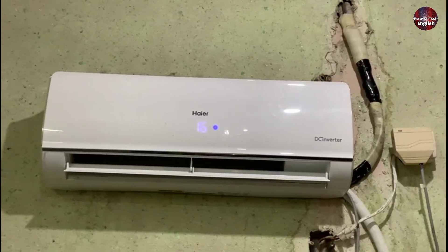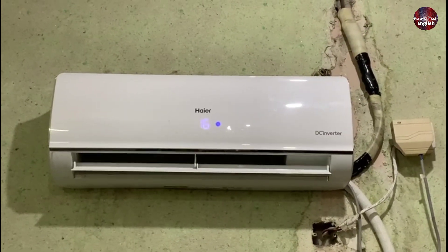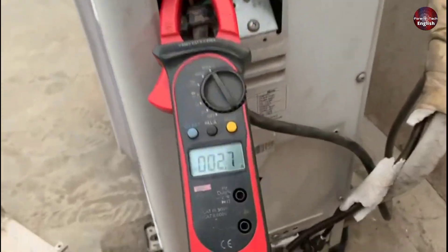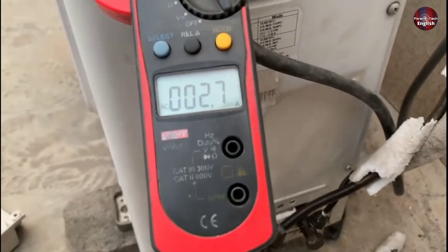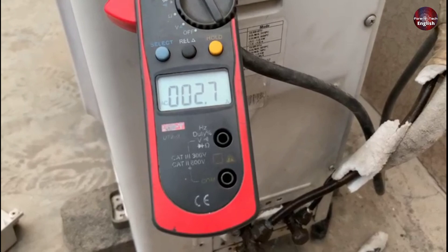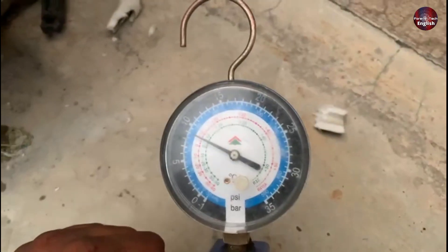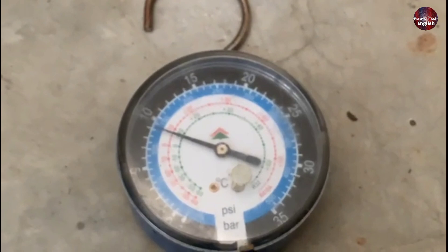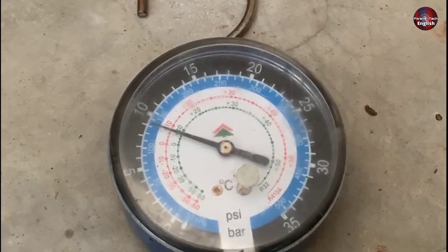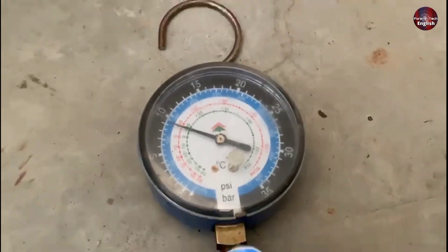The airflow of the air conditioner is now better than before. Let's go and check the outdoor condition. The outdoor unit is now consuming 2.7 amperes after starting the compressor, and you can see no ice forming on the suction line pipe. Now let's check its running pressure. The other tech said the refrigerant is low, but I did not charge refrigerant in it, and the pressure is now 140 psi. The pressure will settle at 125 to 135 psi as the compressor speed increases.